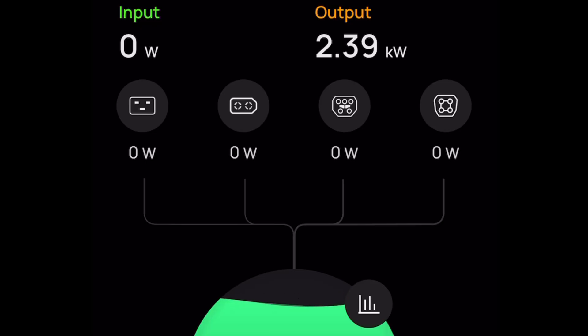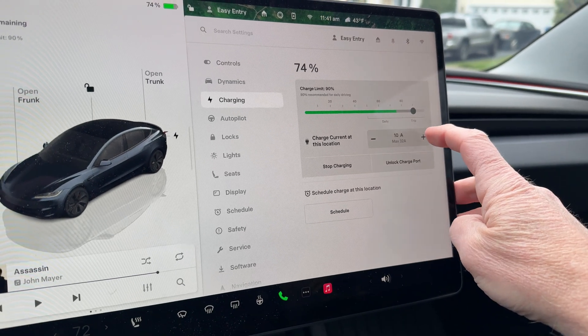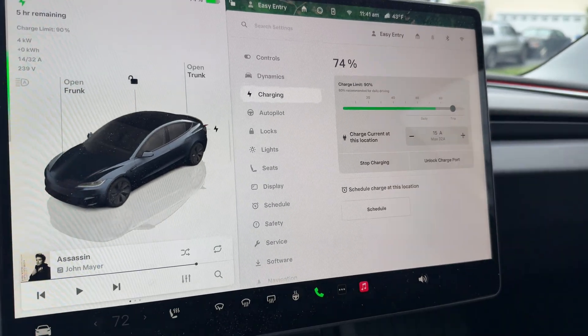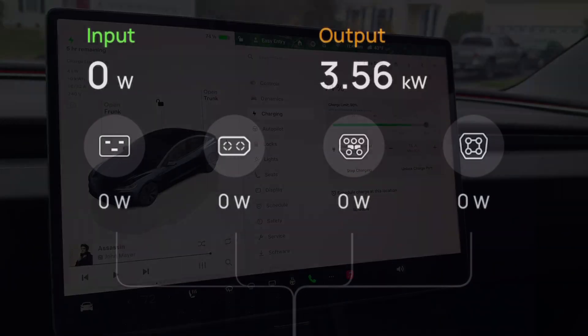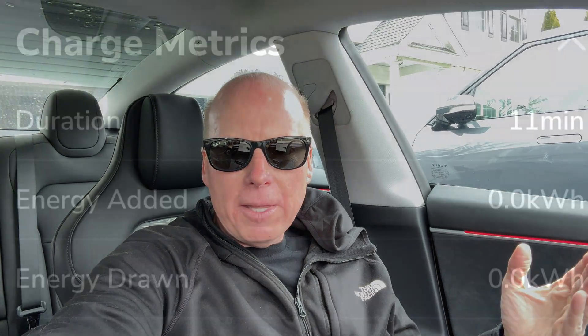At 10 amps we're getting 2.4 kilowatts. Let's bump it up to 15 amps — that should be 3,600 watts. No problem: 3,600 watts. Let's leave it here. It's charging at 3.5 kilowatts and the EcoFlow battery says it will be depleted in an hour. Let's see how much charge we can get into the Tesla by then.